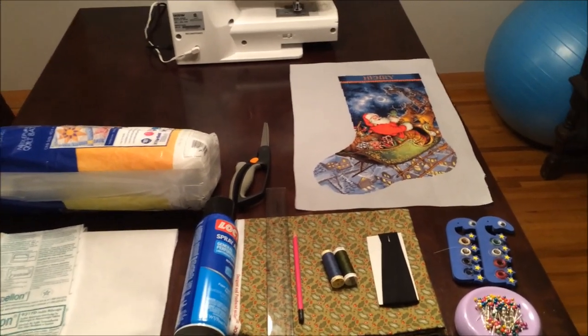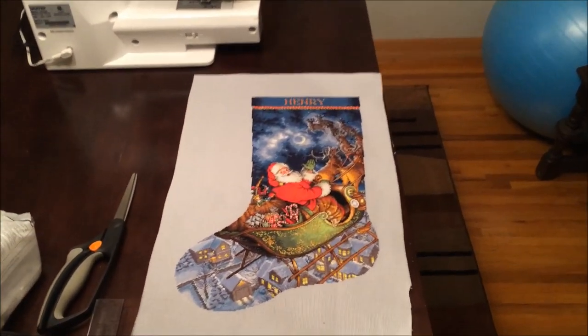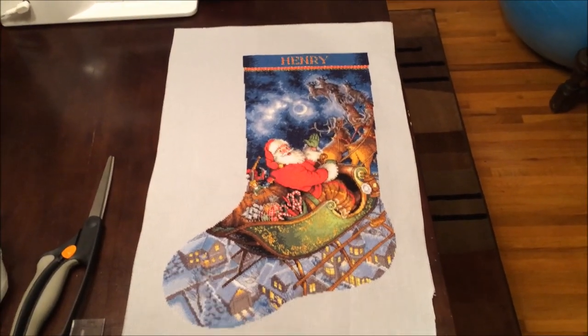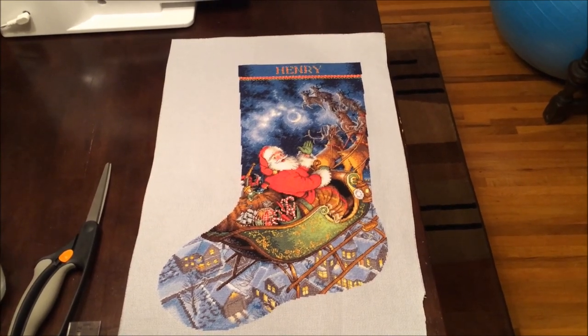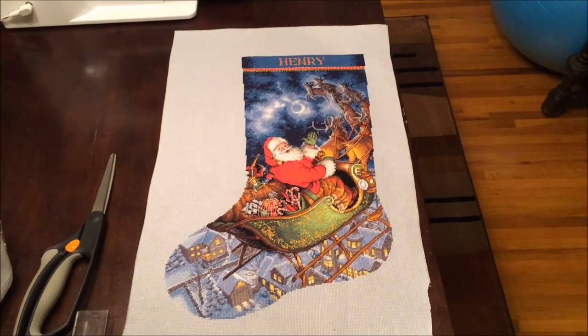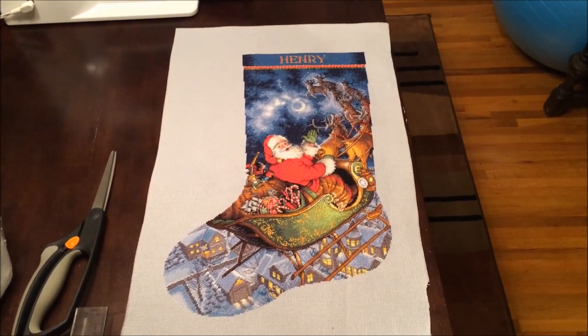Obviously first and foremost you need your finished piece. If you choose to wash your finished piece, that needs to be done first and then it needs to be ironed really well. Get all of the wrinkles out of it so that we can sew it accurately.